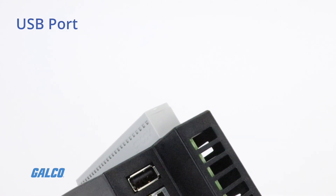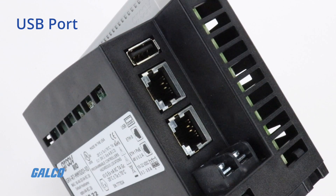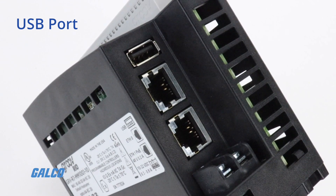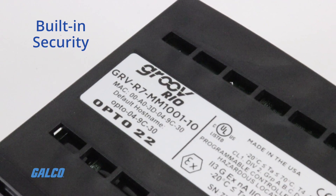Additional features include a USB expansion port for a Wi-Fi adapter, a serial device adapter, or external mass storage, as well as built-in security with encryption and authentication.